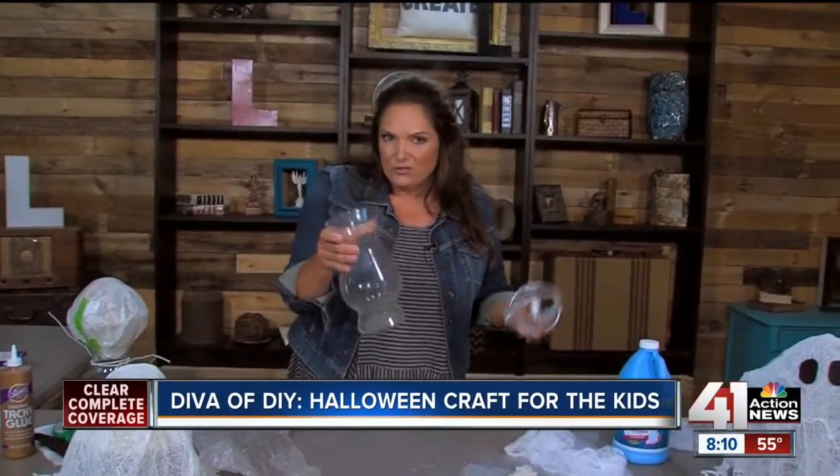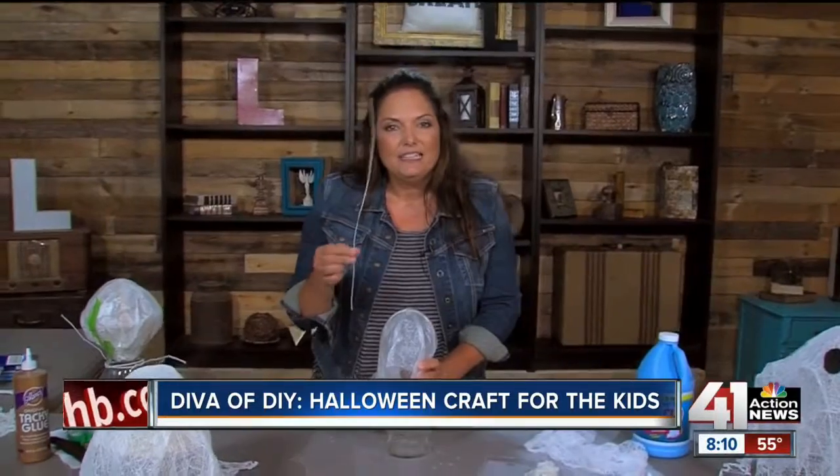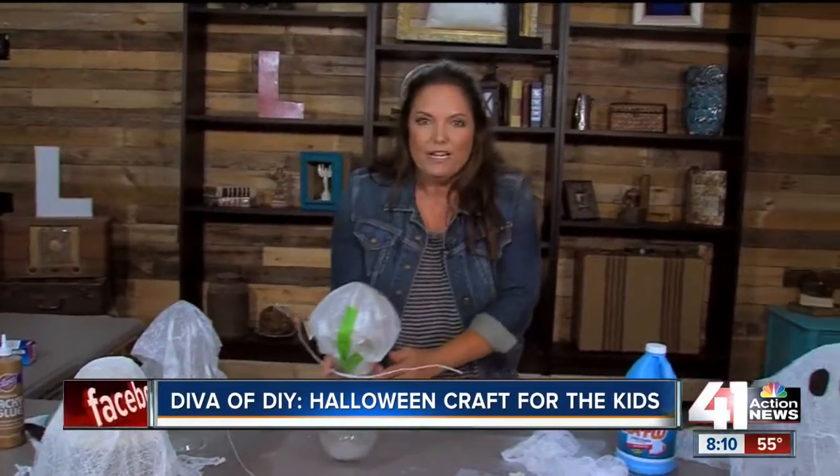It starts with something circular — it could be a balloon. I'm just taking an orb because it's something I had, and this is a vase left over from some flowers. I'm going to set that on top, then take a piece of wax paper and wrap it over the top so that my ghost doesn't stick on there, and then I'm taking some floral wire. I'll show you one I've got prepared ready to go.